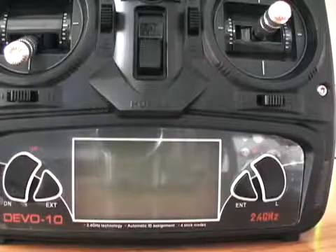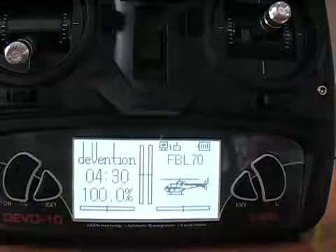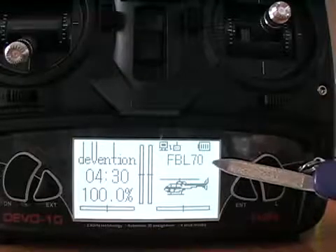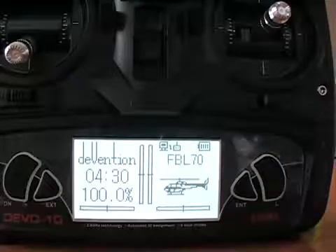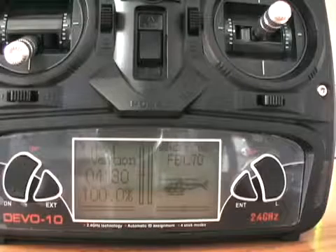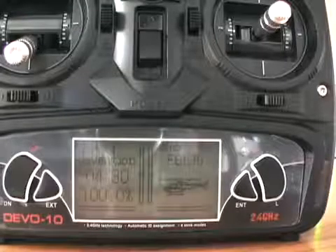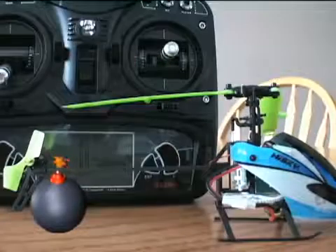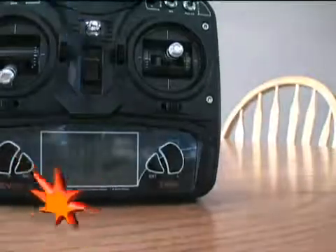First, we're going to turn on the transmitter. It comes on very quickly with the module plugged in — you can verify that it's connected. Make sure you have the correct model selected, because if you start up with any other model, the helicopter may take off on you if you don't have throttle hold on, since the throttle is reversed on the HiSky Flybar 70.